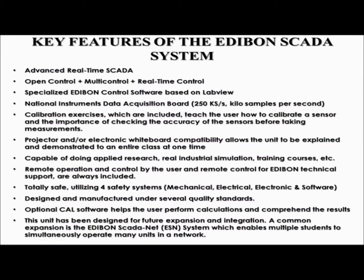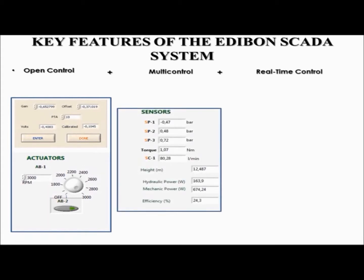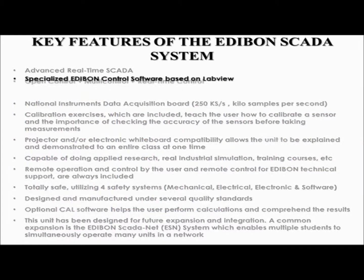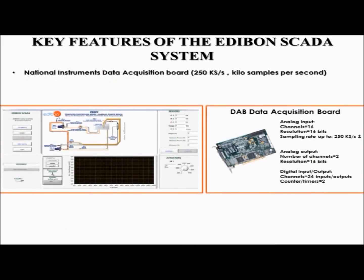The key features of every Edibon unit include Advanced Real-Time SCADA. SCADA is an acronym that stands for Supervision, Control, and Data Acquisition — it is Edibon's Data Acquisition and Computer Control System. Open Control is the ability to adjust or change parameters or conditions involved in the experiment at any time during the entire process. Multi-Control means that the user has control over multiple parameters and can view information from all sensors simultaneously. The system operates with real-time control — the computer receives information from the unit extremely quickly, resulting in nearly instantaneous responses. Edibon's software is based on LabVIEW and allows computer control, data acquisition, and data management. The National Instruments Data Acquisition Board installed in the user's computer collects, stores, and graphs data, capable of taking samples at a rate of up to 250,000 samples per second.